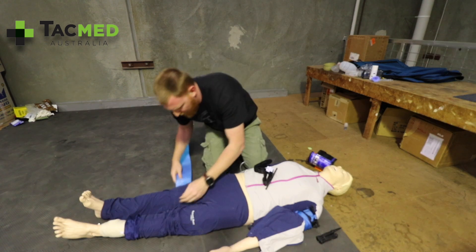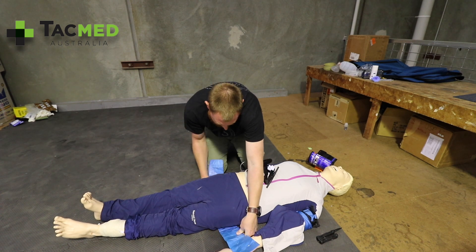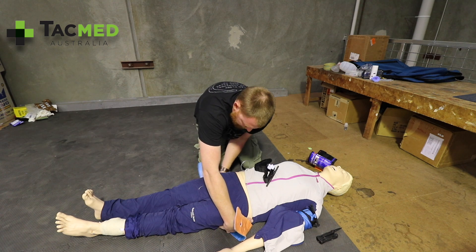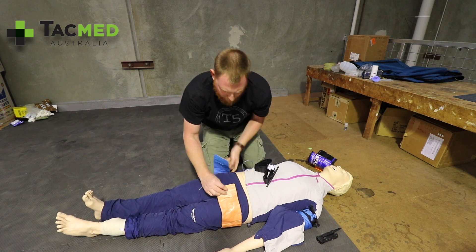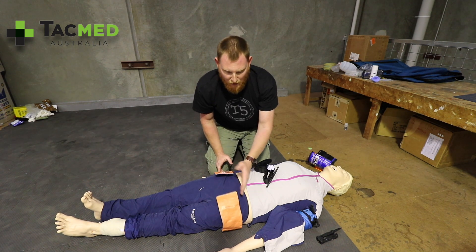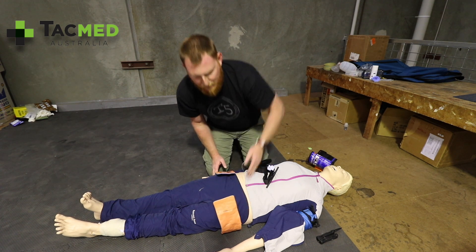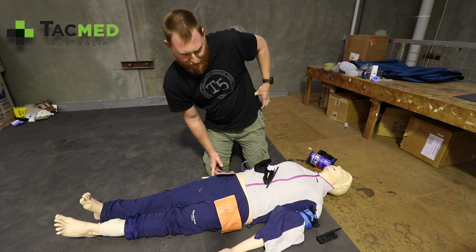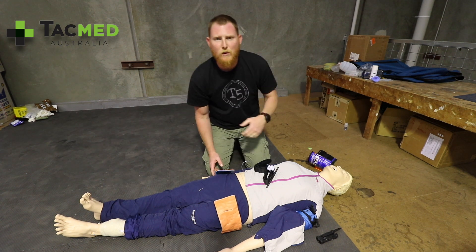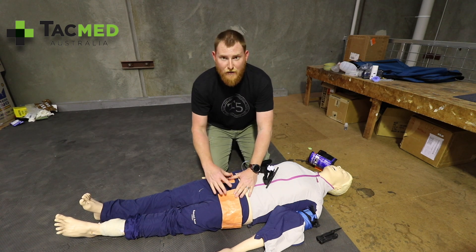Thread it through the small of the back and maneuver the SAM Splint up into the correct position. When putting a pelvic binder or pelvic splint on, we're not going for the hip bones — we're going over the Greater Trochanter. You'll feel a bit of a gap below the Iliac Crest; that's where the head of the Femur is. It almost just goes over where their groin is.